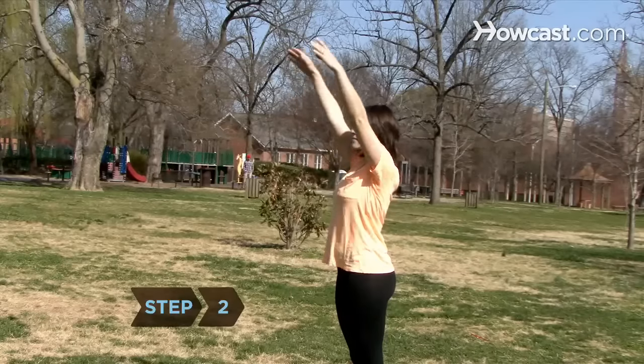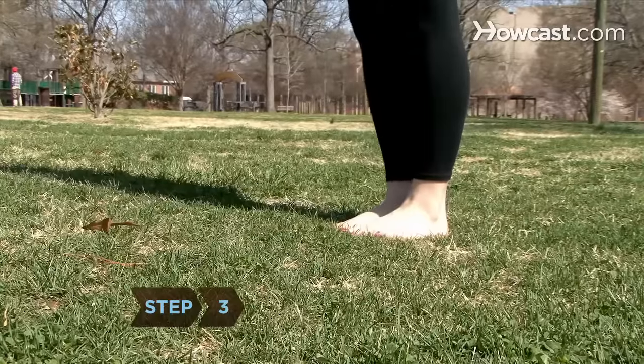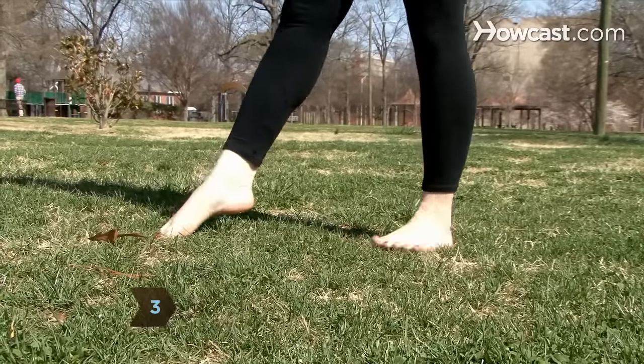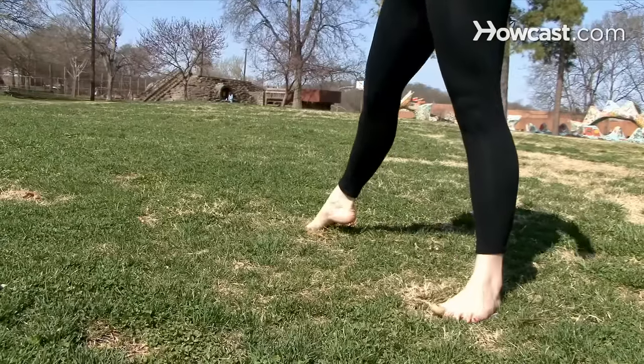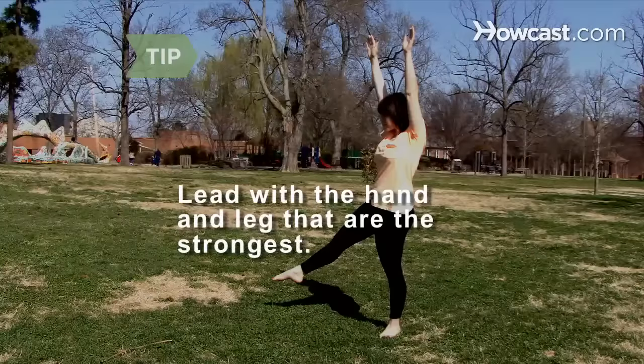Step 2. Extend your arms straight above your head. Step 3. Point your leading foot in the direction you will move and point your back foot slightly outward for balance. Bend your leading knee in a slight lunge. Lead with the hand and leg that are the strongest — for instance, if you are right-handed, lead with your right hand and right leg.